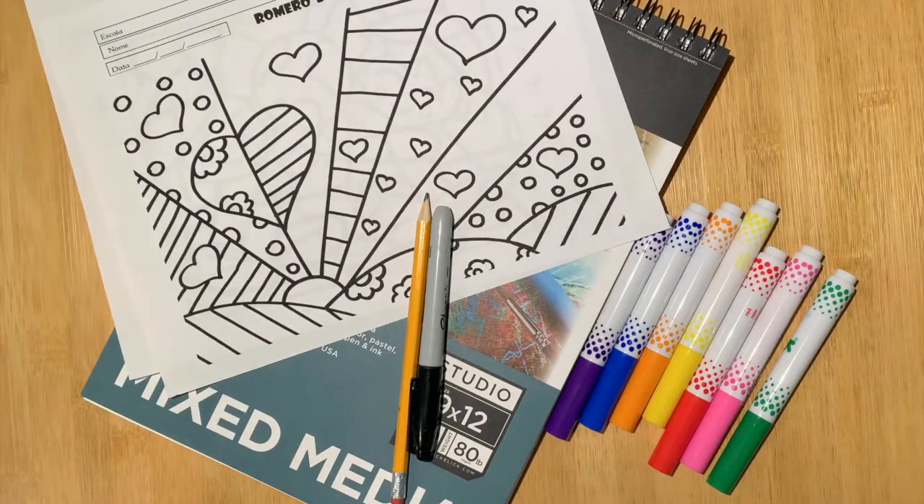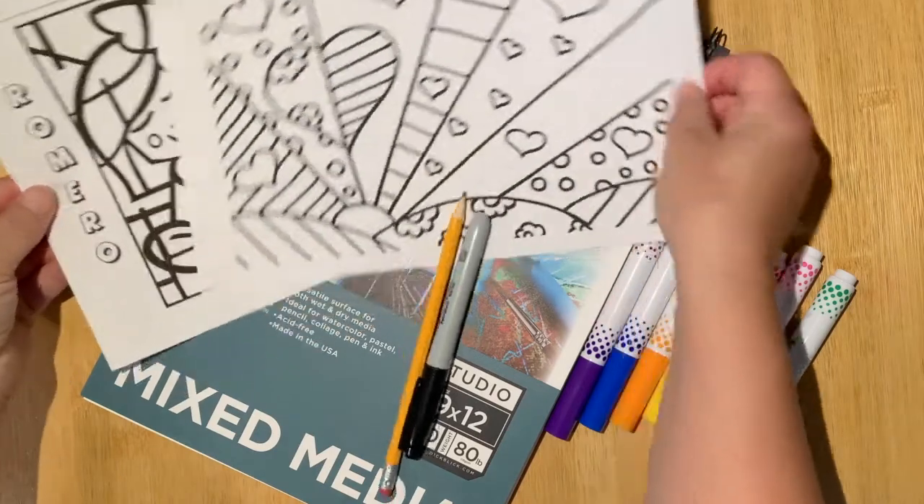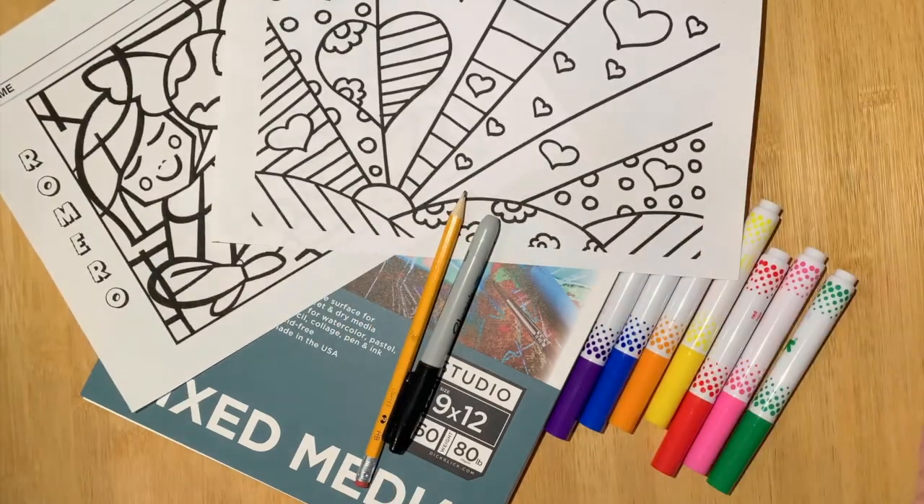To complete this challenge, you will want to dig through your supply kit to pull out your mixed media pad, a pencil, a Sharpie, your markers, and the two worksheets that we included.